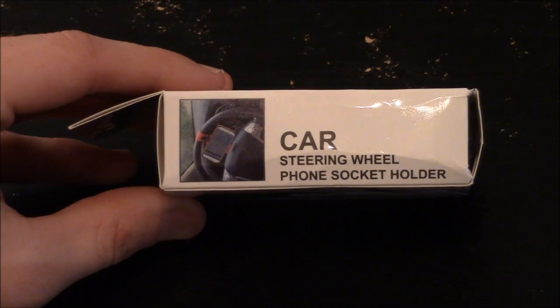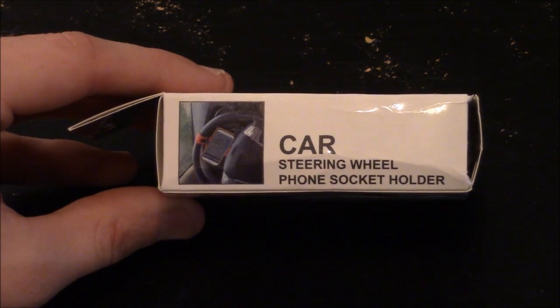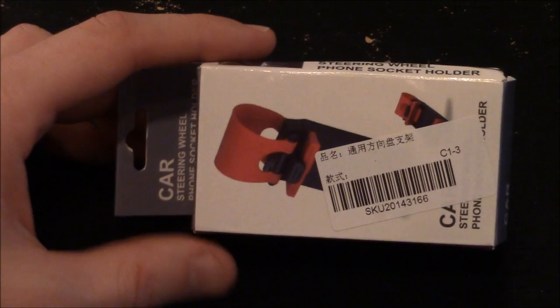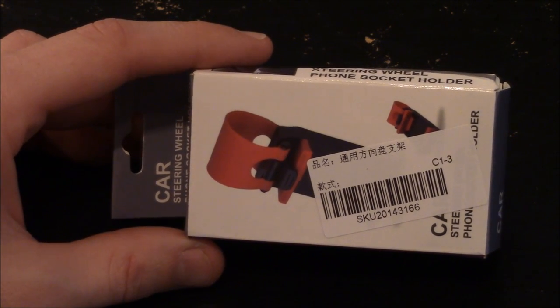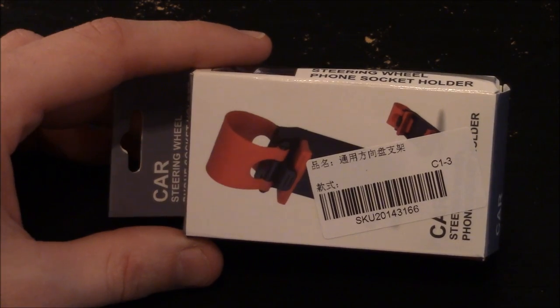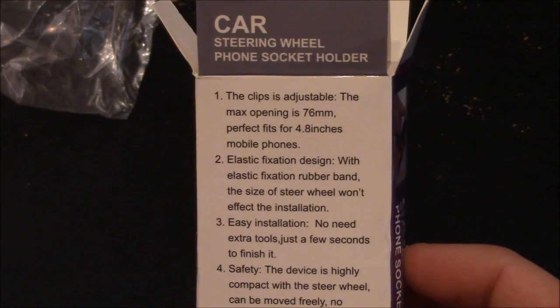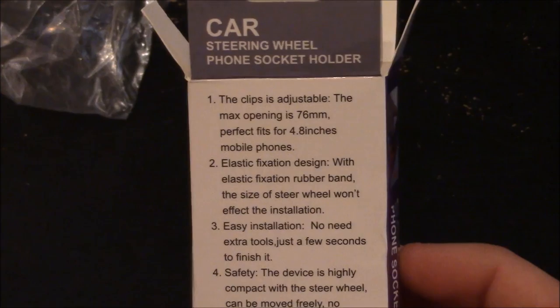Slice and dice, and here's a close-up of the box of the car steering wheel phone socket holder. Really small, and you can kind of see a picture of what it looks like from what's left of the picture on the front of the box. It says the clip is adjustable, the max opening is 76 millimeters, perfect fit for 4.8 inch mobile phones.